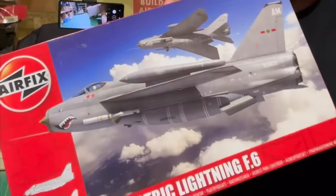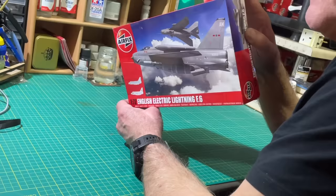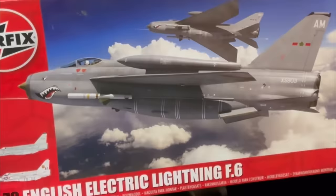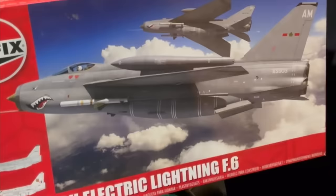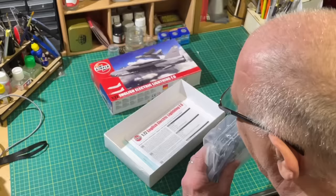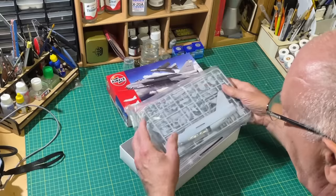Choice number three is the 1/72 scale English Electric Lightning F.6. This is probably my favourite variant of the Lightning and my favourite iteration of it in 1/72 from Airfix. This is one with the modern tooling which is to such a high standard and it's such a pleasurable build. What really got me was when I first opened the box — there's an absolute real chunky pack of plastic in there and I just can't wait to get stuck into it. I have built one before; I can't say I did a particularly good job, but this is absolutely marvellous with loads of detail.